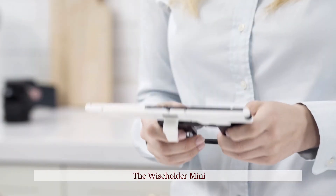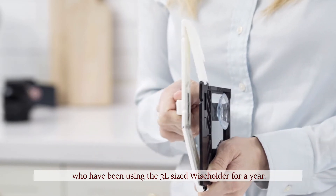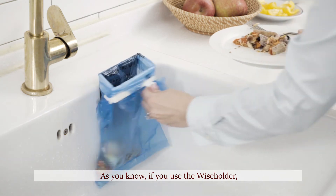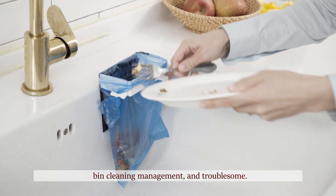The Wiseholder Mini is the improved new product based on numerous customer feedback from those who have been using the 3L size Wiseholder for a year. If you use the Wiseholder, you are able to handle food waste without taking up space, with easy bin cleaning management and no trouble.